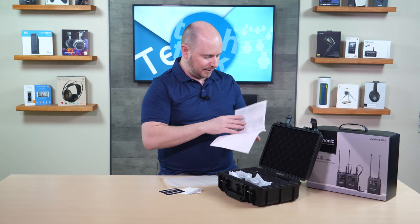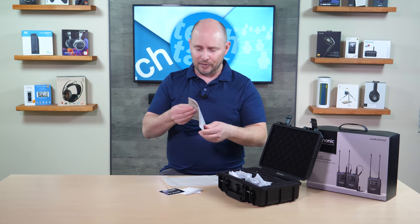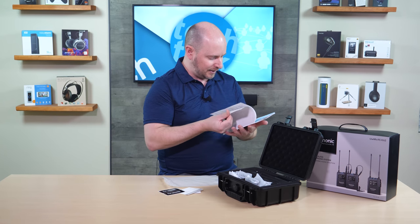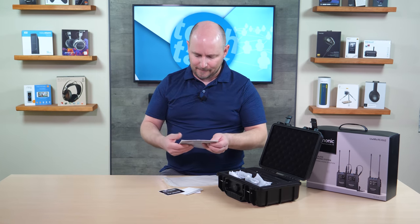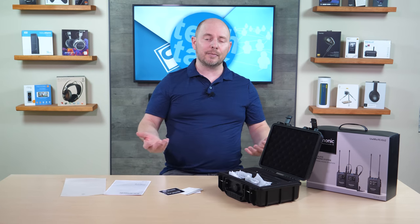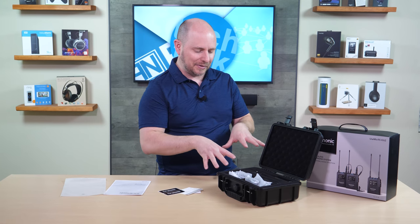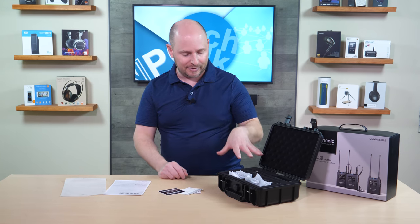It is not intimidating. There are only so many pages — about half of this is in English, the rest is in a different language, looks like Chinese maybe. So you don't have to worry about being overwhelmed by the settings. If you've ever used a wireless mic kit or wireless mics at all, you are probably going to be familiar with a lot of what this has to offer.